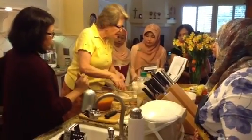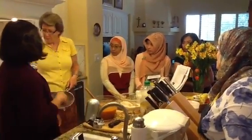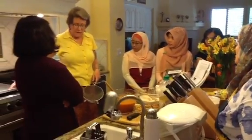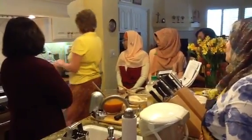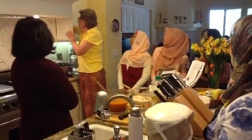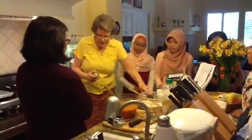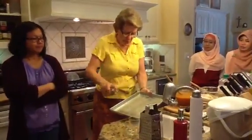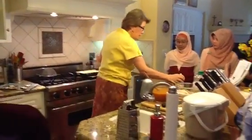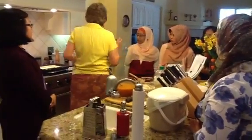The recipe says use an ungreased cookie sheet, and I could use a deep pan or a shallow pan. Today I'm going to do a shallow pan, but I disagree with 'ungreased.' I've made this many times — I'm going to give it a little bit of oil. I don't want it to stick, but too much oil will be a problem. This is a spray canola oil — it doesn't make it too heavy. Some people might say that's too much.